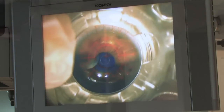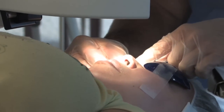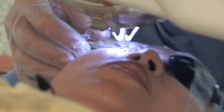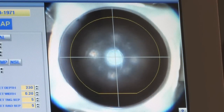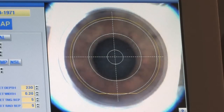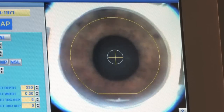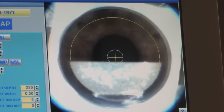You're going to feel some pressure - nothing sharp. This is just a little suction cup that holds the eye real still when we're making the flap with the laser. Just nice and relaxed for me, you're doing real well. Suction on. A lot of pressure now - this is where your vision usually blacks out on you, and that's totally normal. The laser is actually cutting the flap right now. Getting towards the end, maybe about ten more seconds or so. Five, four, three, two, one. And the pressure is going to come off. At this point I didn't really feel anything - so this part was easy.